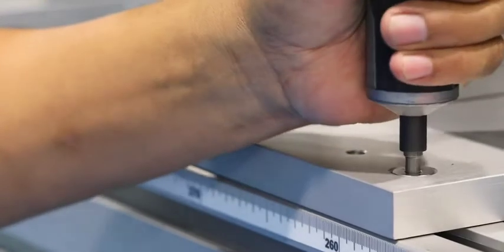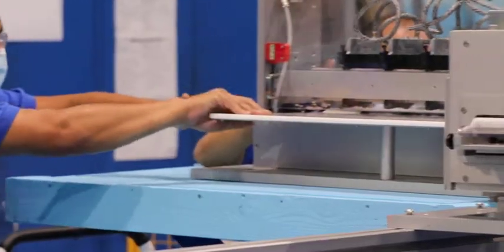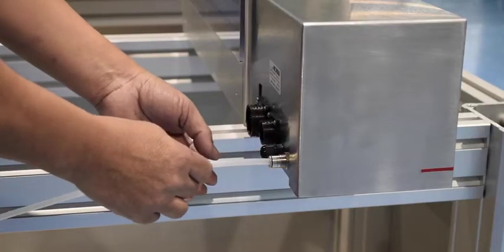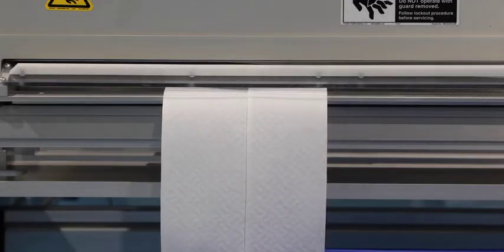With a building block system, if you need to add a slitter module, it's easy. Just slide it into position and the independently driven crush cut slitter module is added. Simply connect the electrical connections and air hookup and you are able to unwind, slit, and cut product to length all within minutes.